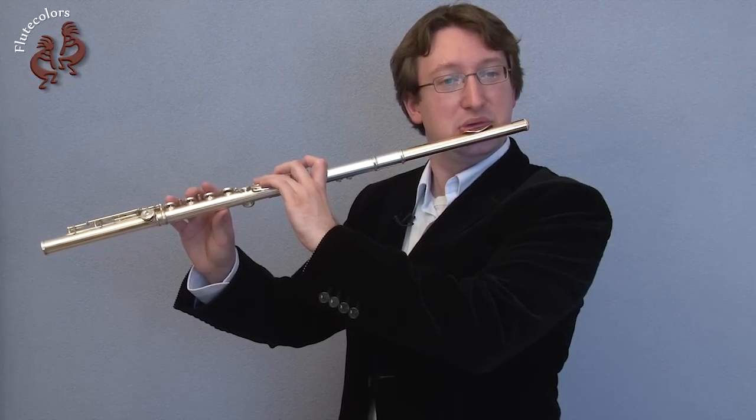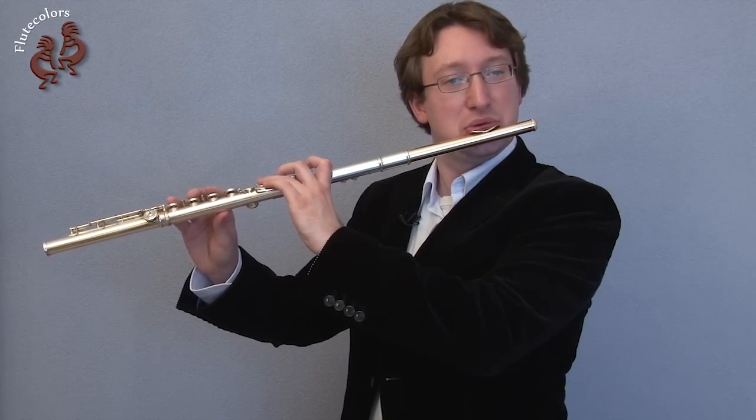If one of the notes is not working well or is weaker, sing the weak note.